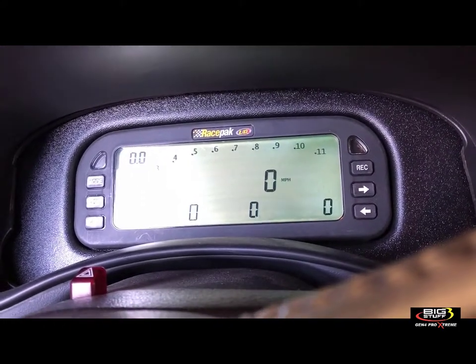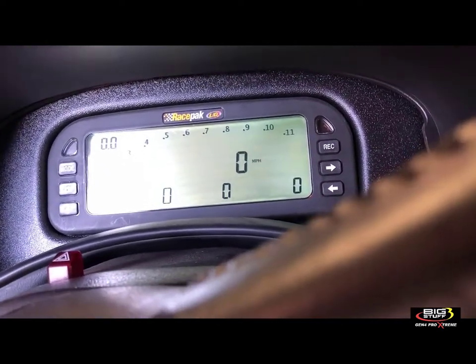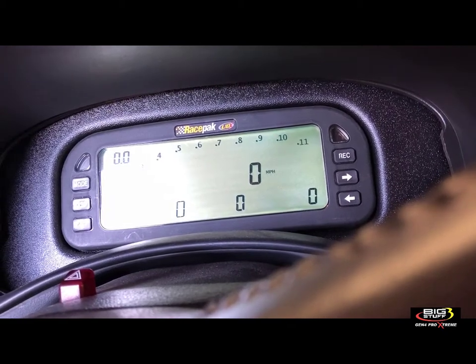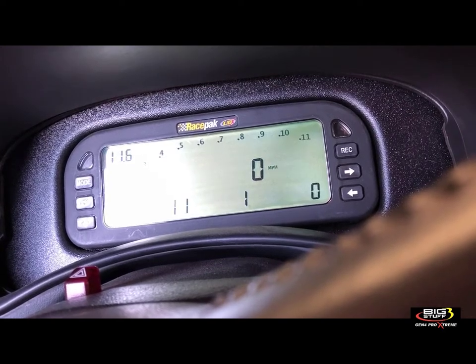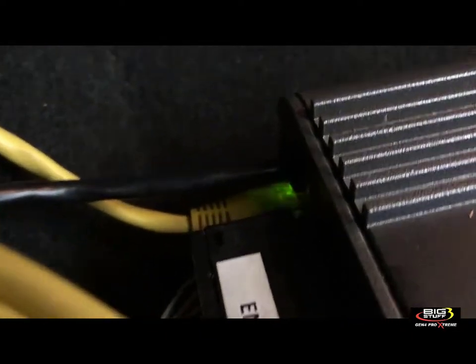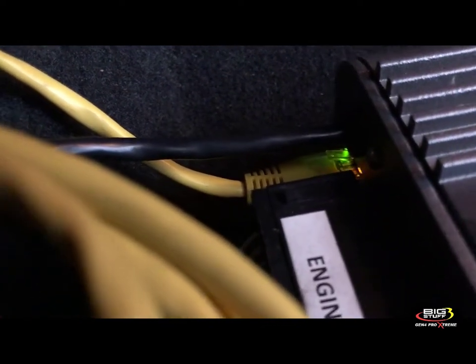Just wait here — it takes about 60 seconds. The upper left corner shows voltage, lower left shows water temperature. It's almost done... there's the fuel pump prime again, and it's coming back to life. There's our voltage right there. Now if I look at the light, it's blinking nice and fast — that's the speed you should see when everything's talking appropriately.